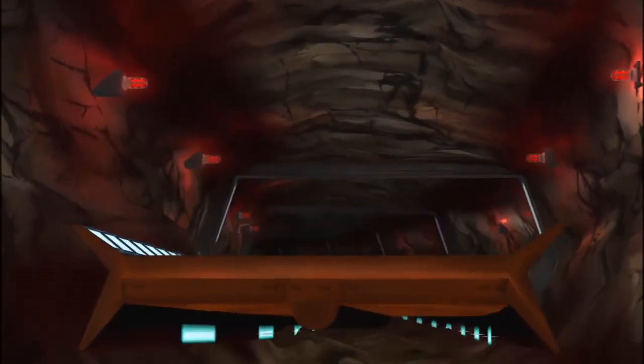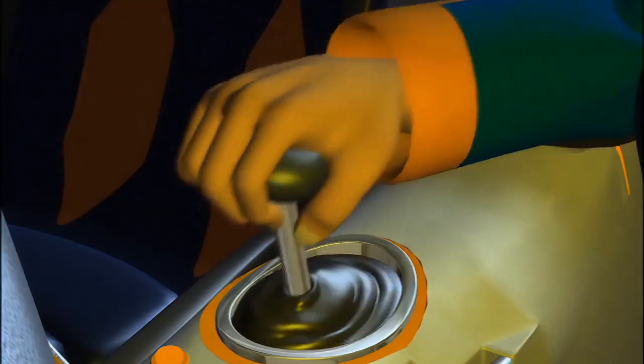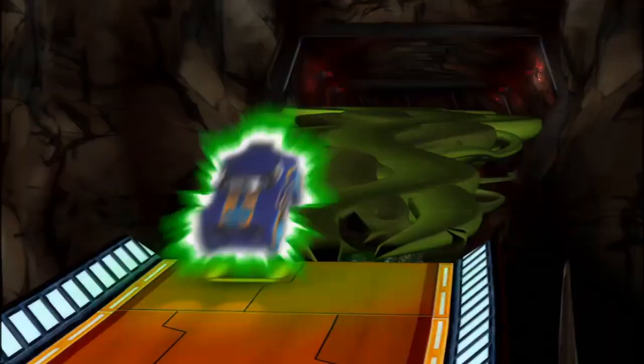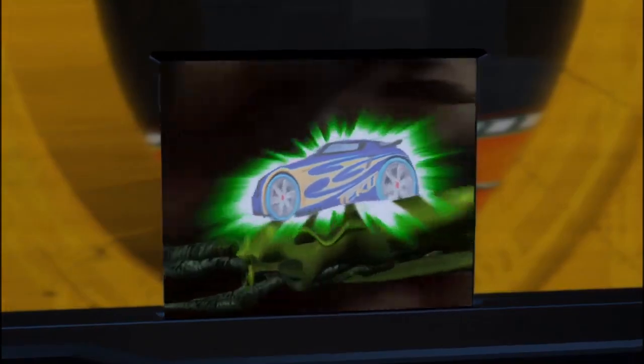First up we have the Swamp Realm AcceleCharger. This is the first AcceleCharger that was won by the humans and we have no idea how it works. However, after some thinking, these are my thoughts. The Swamp Realm AcceleCharger works by creating a vine, with the AcceleCharger energy feeding into that vine allowing it to grow rapidly.